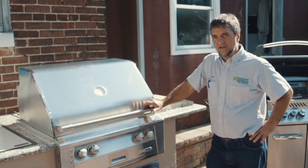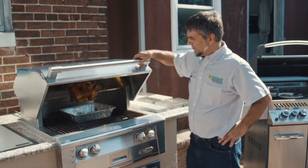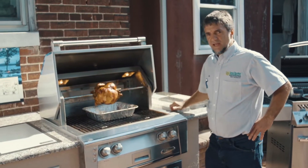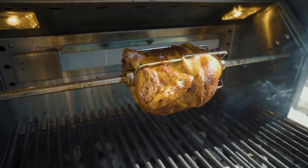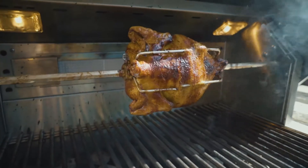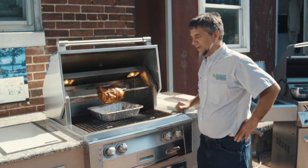Here we have the Alfresco grill with a rotisserie chicken in it. That's a perfect way to do chicken. It just slowly cooks it, and as it turns, the juices just stay within it — they roll around on it. It's one of the best ways to do chicken.